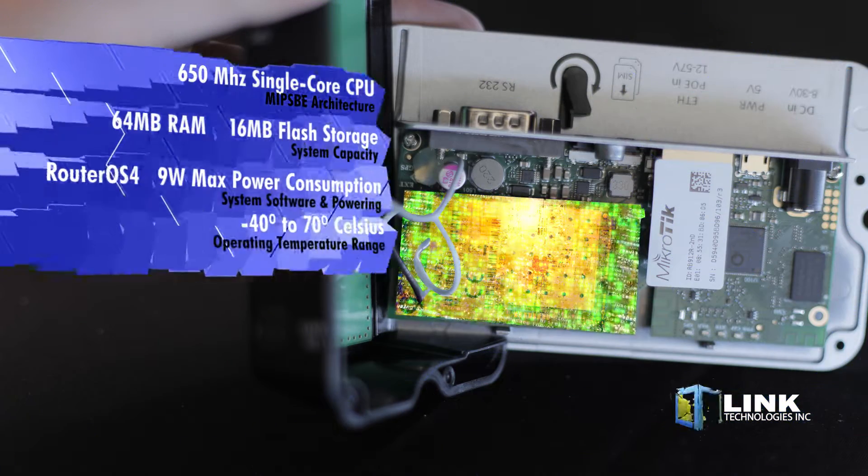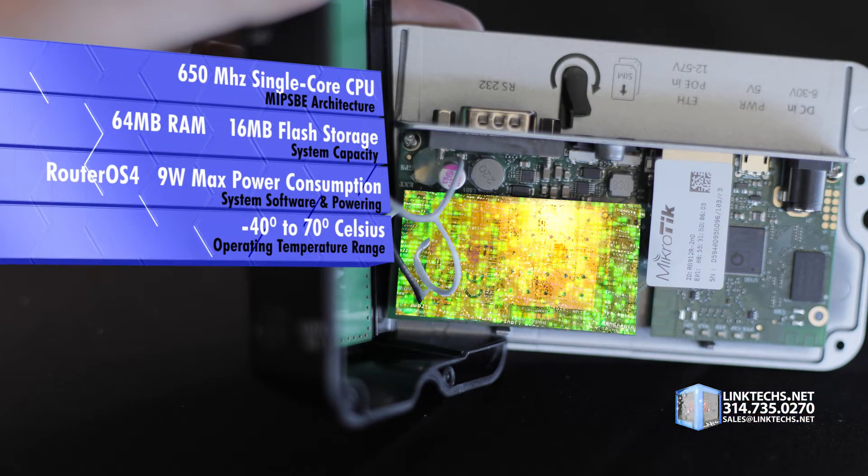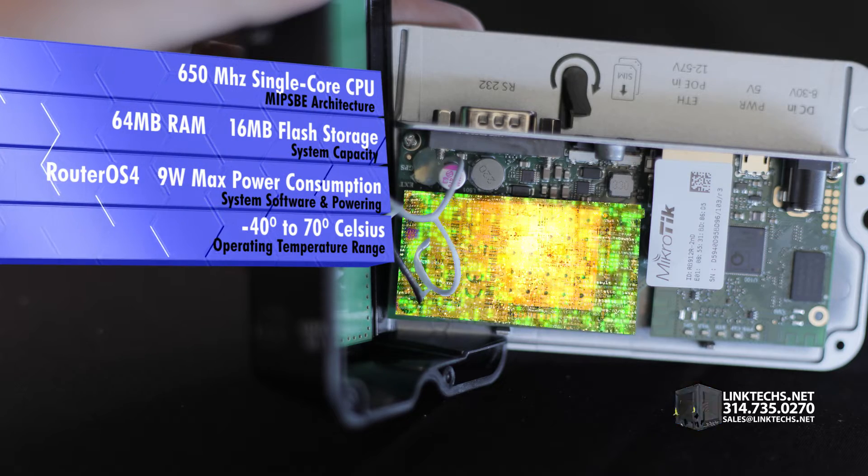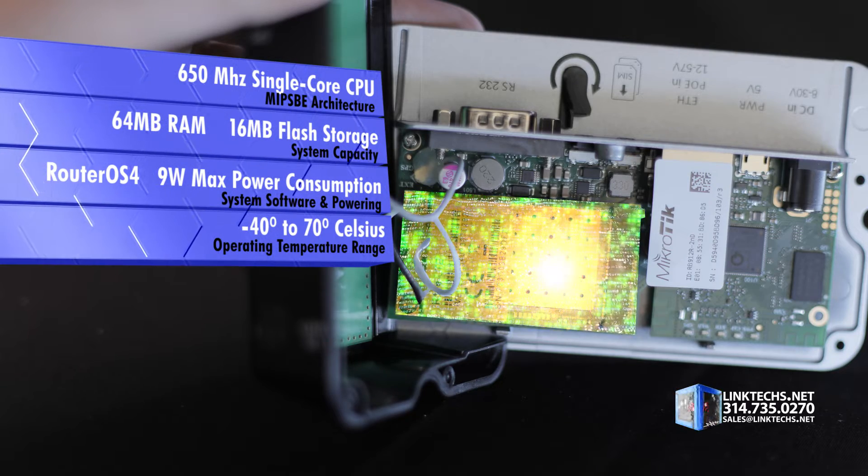Each unit is powered by a 650 MHz single core CPU, 64 megabytes of RAM, 16 megabytes of flash storage, RouterOS, 4.9 watts max power consumption, and an operating temperature range of minus 40 to 70 degrees Celsius.